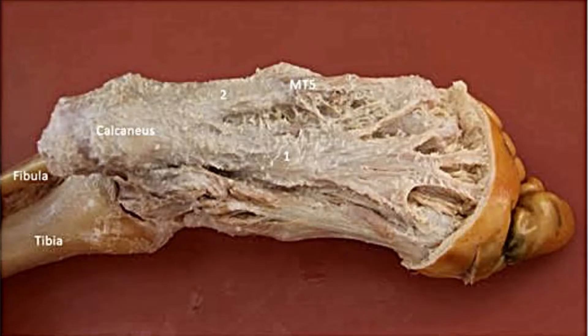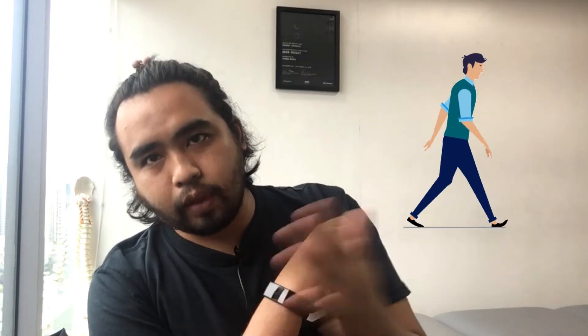Our plantar fascia is a structure located on the underside of our foot — on the soles of our feet. It's attached to our heel and extends all the way to the five toes. Its main role is to transmit forces and absorb load each and every time you place your foot on the ground. It works every time you stand, walk, run, sprint, or jump, consistently elongating and shortening to absorb force and distribute it upstream through our body so we can move efficiently.